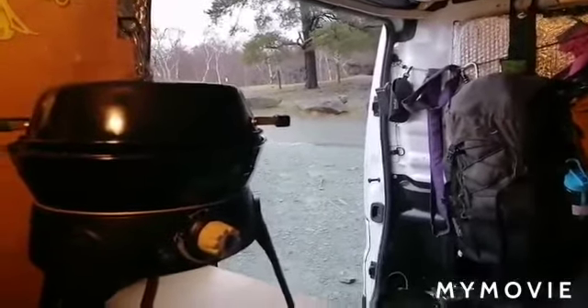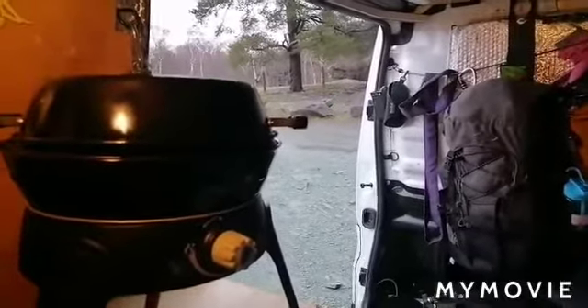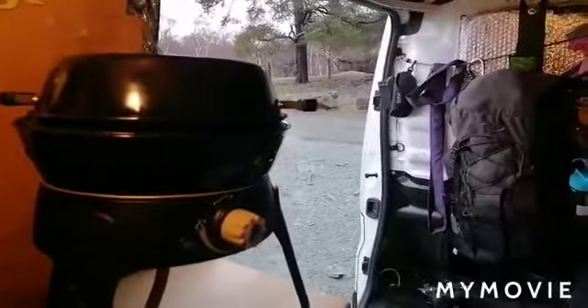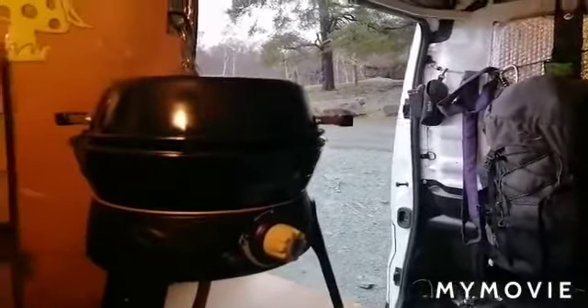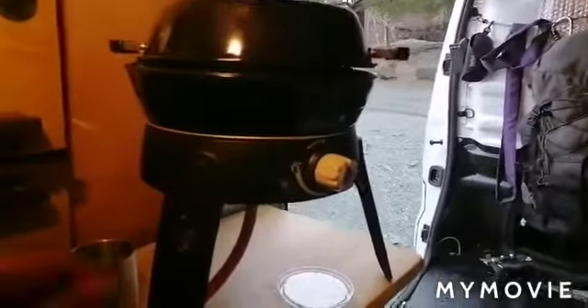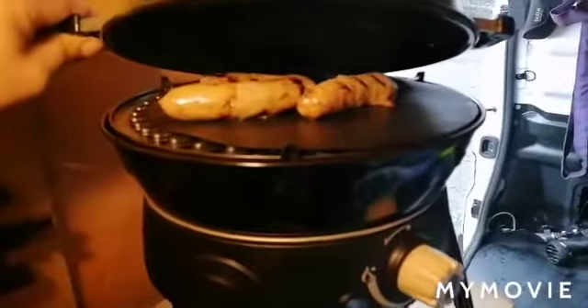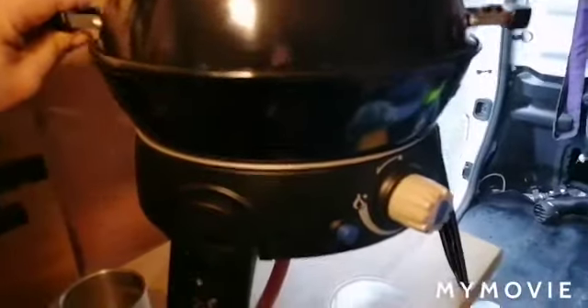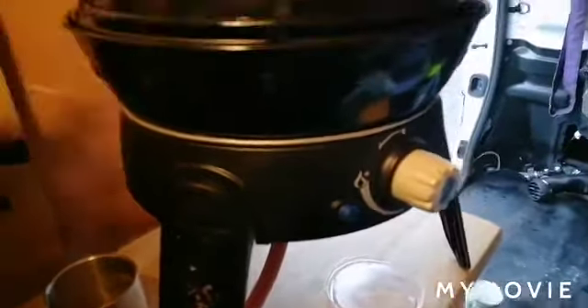Good morning everyone, welcome back from Hodge Close Quarry in the Lakes. We come up here because it's a really nice spot. This morning we have some sausages on a low heat with the lid on, and it's acting like a low oven.